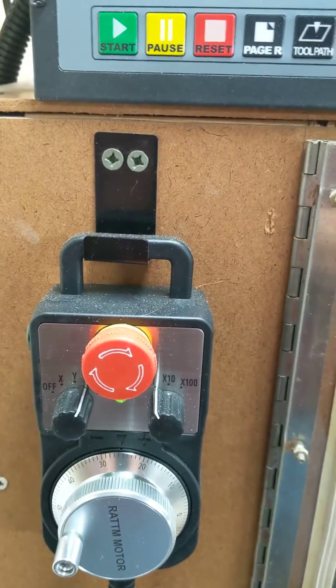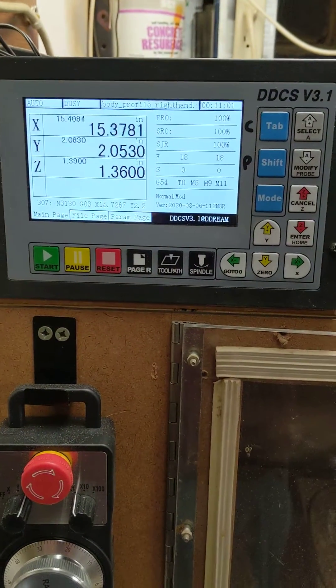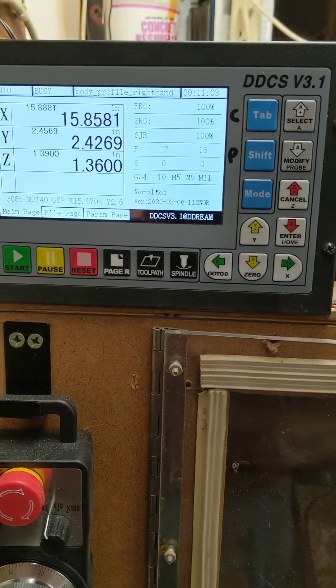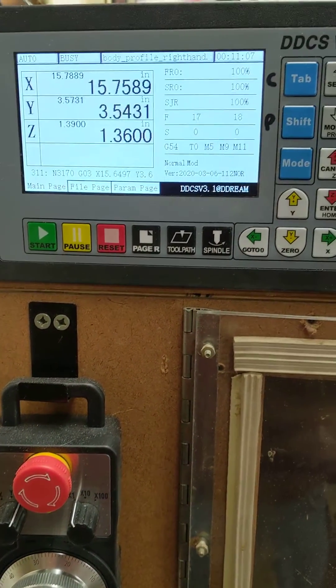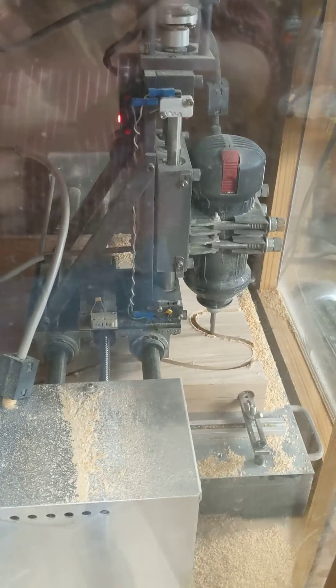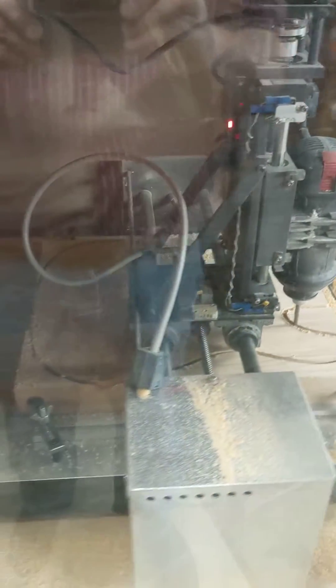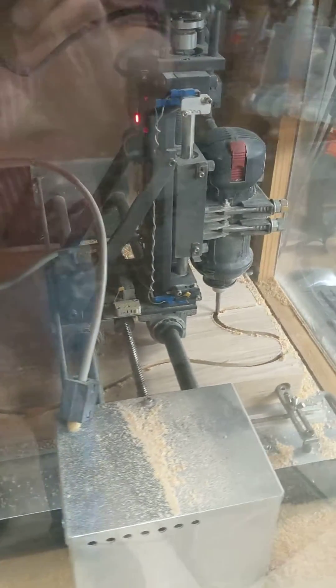I'm really happy with the pendant — to have that control. I hadn't seen any other videos of people actually running this thing, so I wanted to post this up on YouTube and give a positive review for it. I think I paid about $195 for the whole setup off of AliExpress.